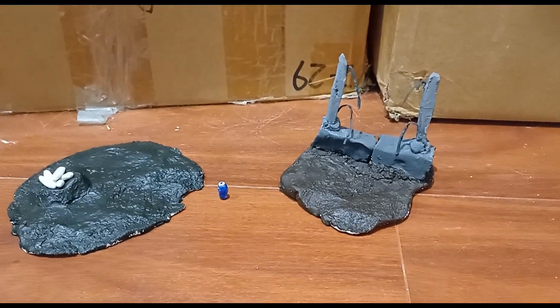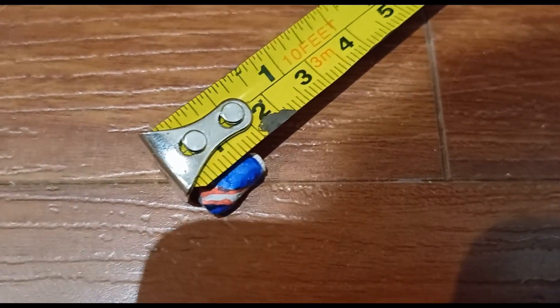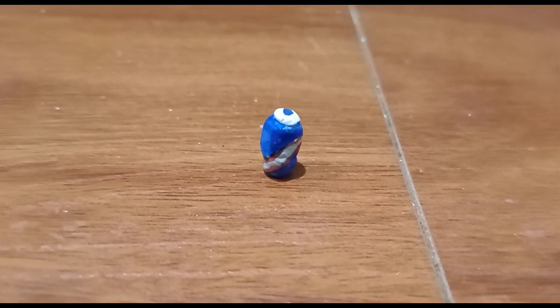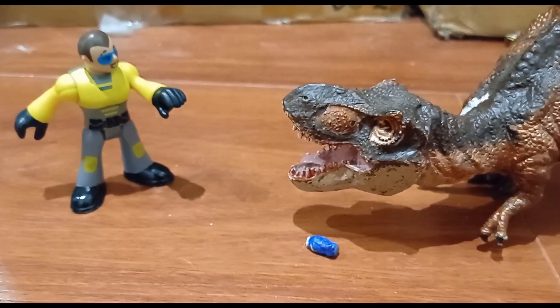We would be done if I didn't make these. Let's start off with Biosyn's Barbasol can. It's about one and a half centimeters tall and it doesn't actually say Barbasol on it. This isn't the one that was crushed by Rexy in one of my TikToks — I made a replica of my mini Barbasol can, because why not.